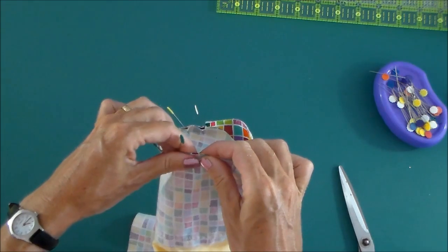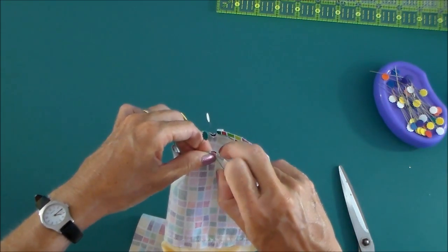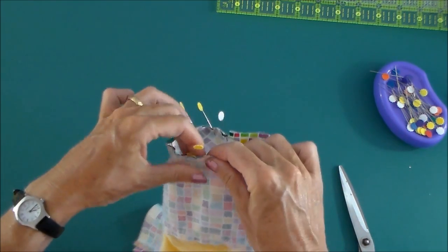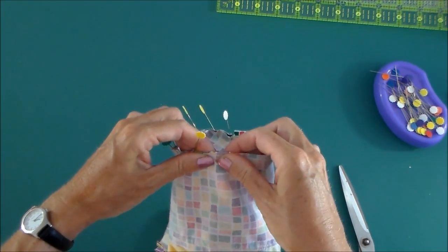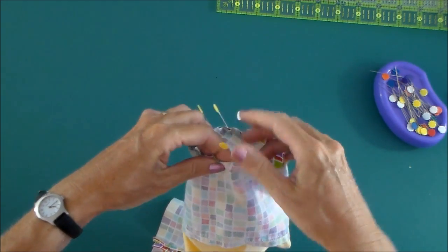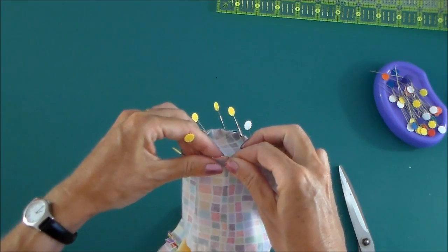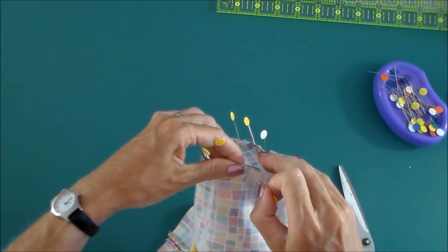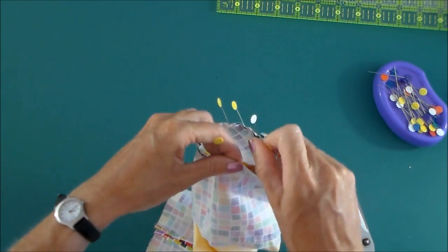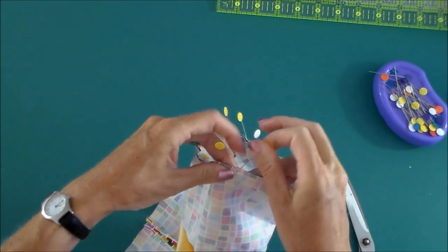Then you can adjust a little bit and just ease these two together. They should hopefully be a pretty good match. It'll take you a little while — just take your time, ease these two edges together, and pin all the way around. And your straight edge will eventually mold until it goes around in a circle and meets the curved edge of the circle.